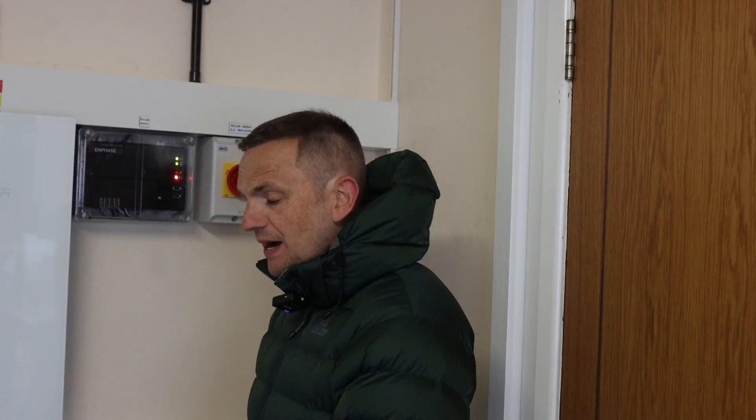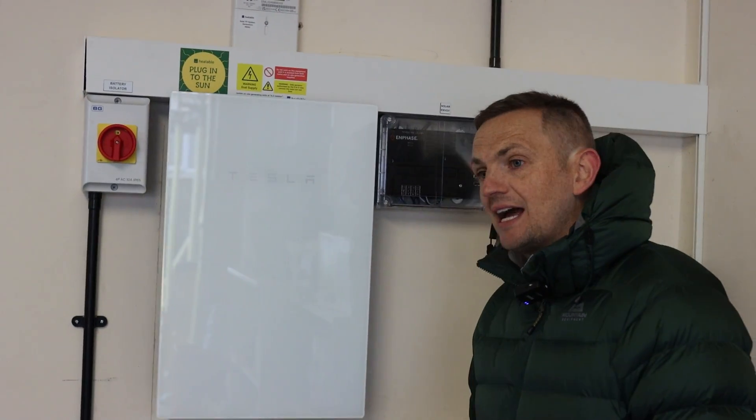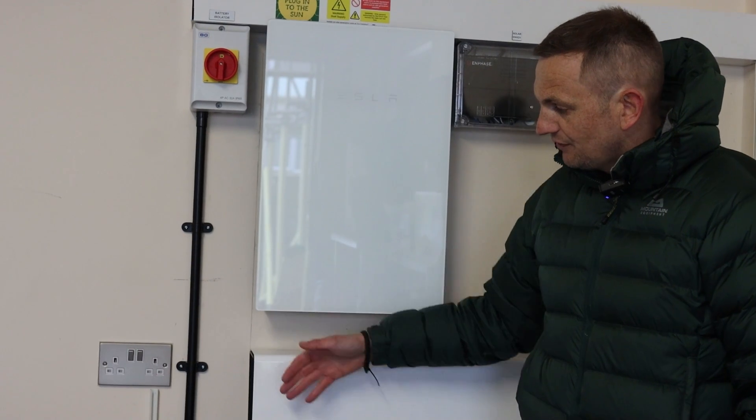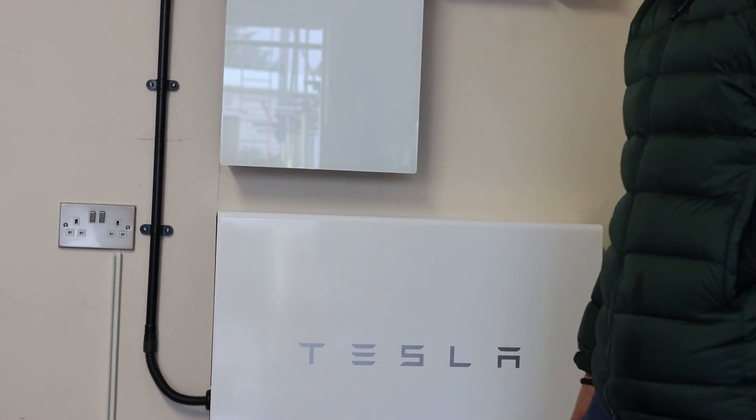Think about a battery like a bathtub full of water - that's the capacity in kilowatt hours - and think about the inverter as the plug and the drain for charge and discharge. So 13.5 kilowatt hours and a 5 kilowatt inverter. Interestingly, on the Tesla this inverter can actually spike to 7 kilowatts for about 20 seconds, so if you get a higher load - maybe an induction hob or a hot tub - it can spike up when that initial load kicks in. They look super cool and they're stackable too, so you can have multiple Teslas on one gateway, either side by side or in front of each other.